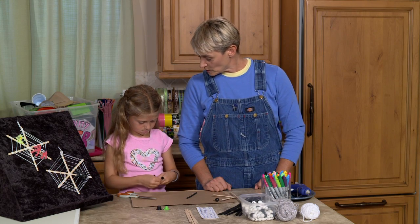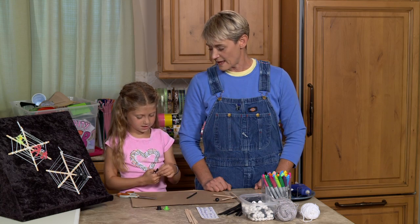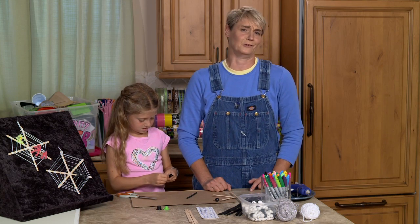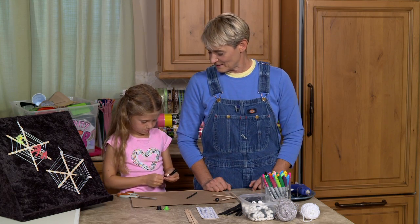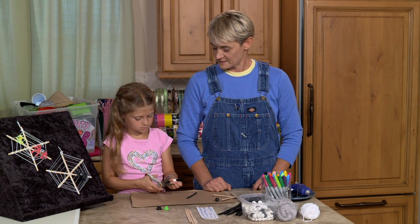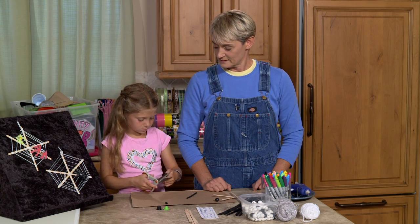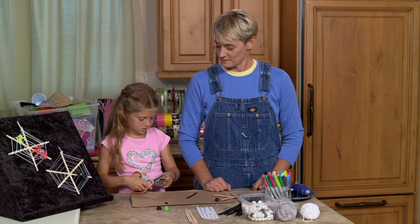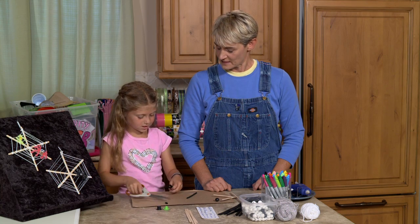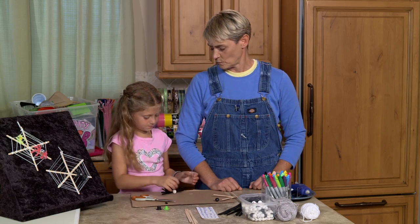Usually it ends up as an amputee spider — not a good spider look. So you've got one, two, three, four, five, six — you think you can get one more in there? Of course you can, you're Katie, you can do anything! This one's a little long — trim it. Katie's trimming to make sure it is the right length. We could always slide and trim once you're all done.